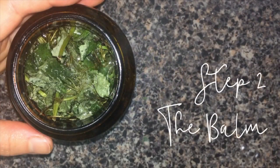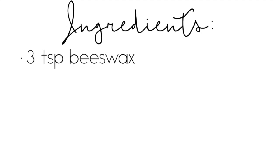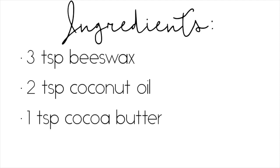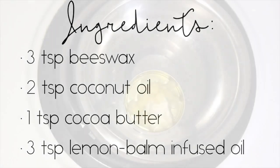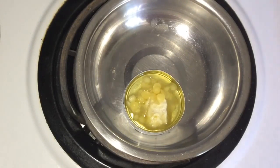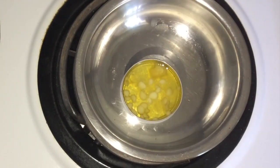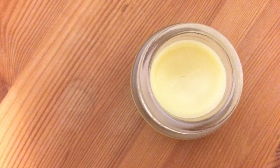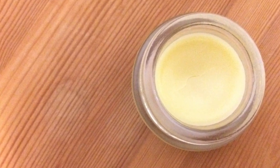Step two: the balm. I'll let most of my infusion sit for longer then strain it, but I'll take a little bit to show you how the balm comes together. I use three tablespoons of beeswax, two teaspoons of coconut oil, one teaspoon of cocoa butter, and three teaspoons of the lemon balm infused oil. In the oven or over the stovetop, melt together all the ingredients using low heat and combine well. Once everything is melted together, remove from heat. I transferred mine to a glass container before letting it cool.